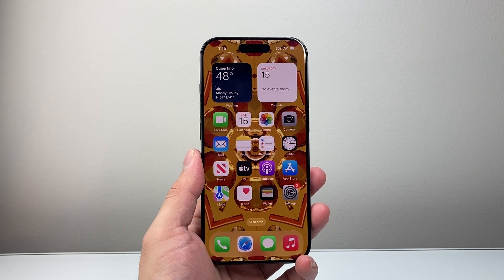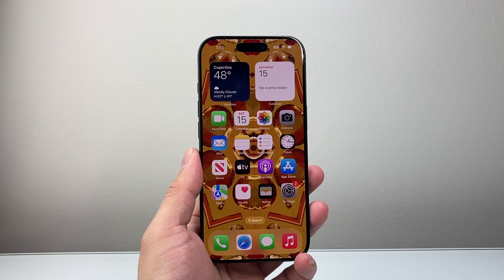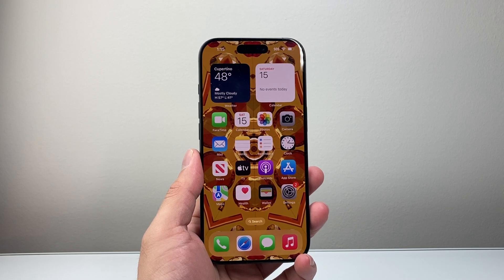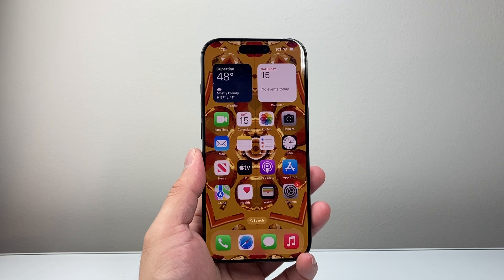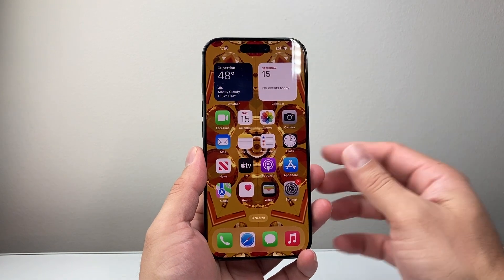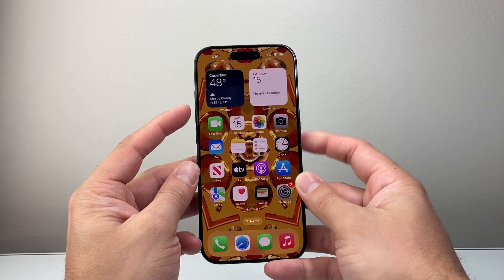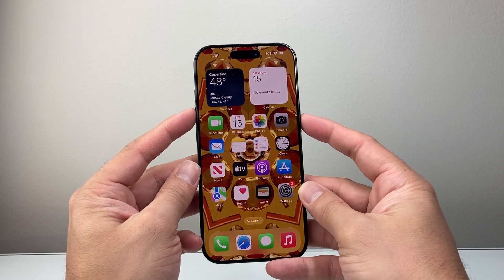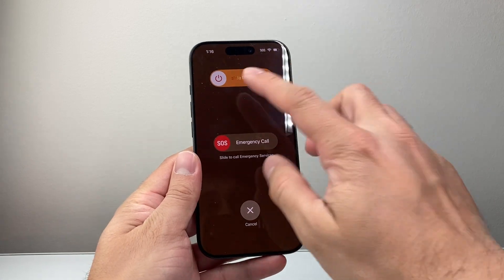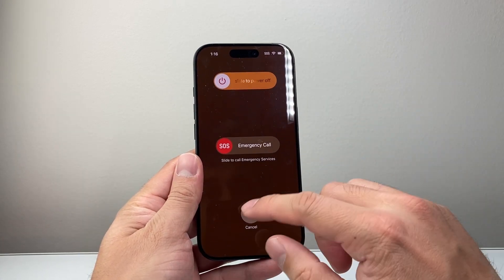When it comes to restarting your iPhone there's two different ways it goes about it. You can shut down your phone and restart it again, or you can do it all in one shot using these methods. Generally, if you just want to turn off your phone, you're going to use the volume up button and the side button at the same time. Press and hold together for a few seconds and a menu like this will come up and you can slide to power off.